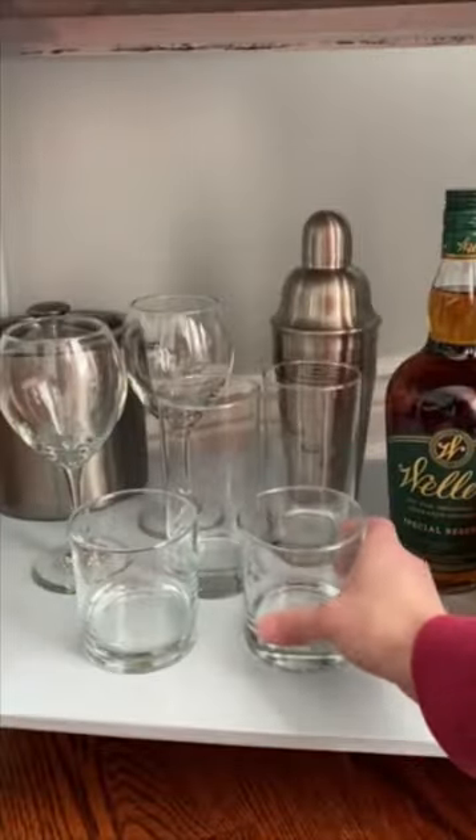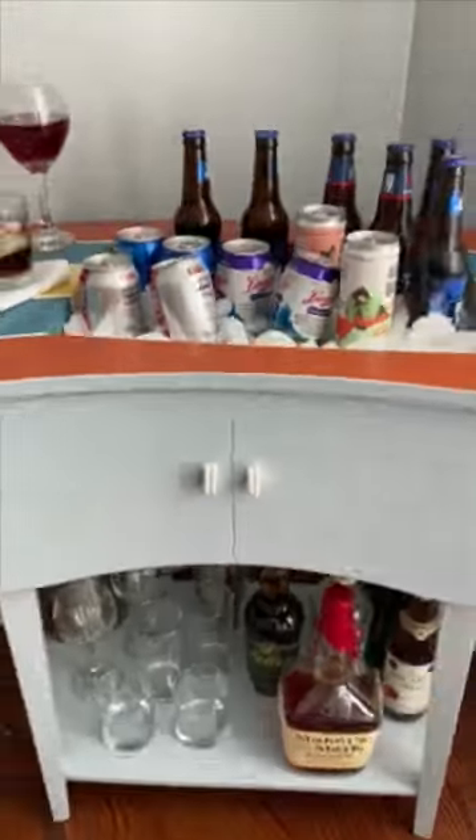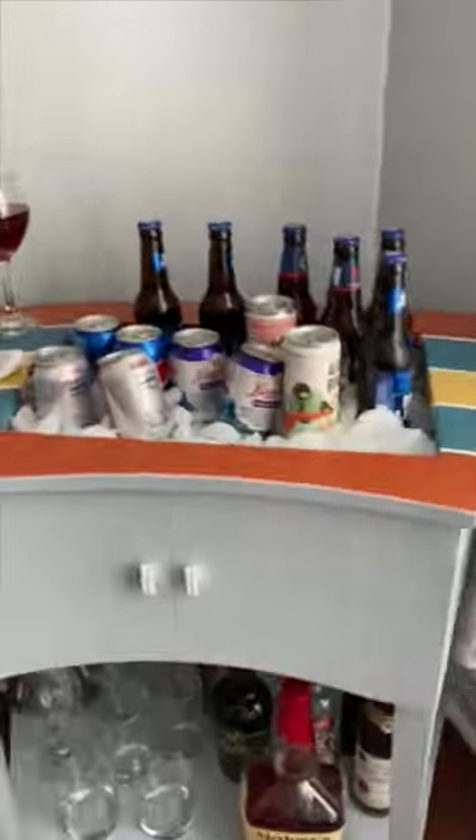Now this cabinet looks great in the corner, but it really shines when we use it as a bar cart. We stock the cabinet with liquor bottles, glasses, and bar tools, and at party time, we flip open the tabletop and fill the tray with ice and drinks. The tabletop provides plenty of room for making drinks and the bold stripes really set the mood.